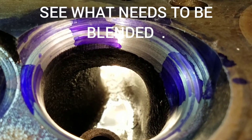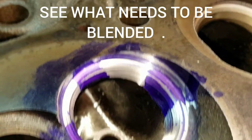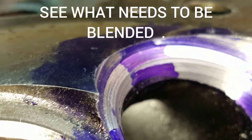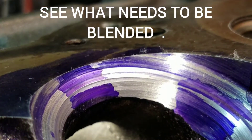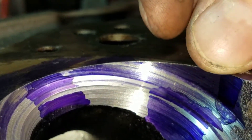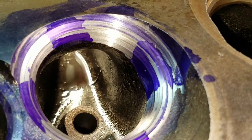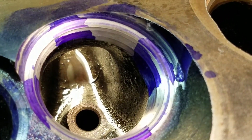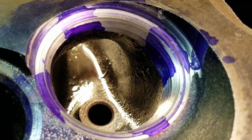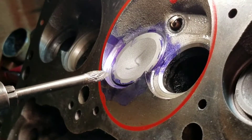Now let's take a look at this intake port with the valve job only. Nice big ledge, nice big ledge all around here — sharper than anything, of course. But all I'm going to do is blend this. We're going to walk through that real quick, then we're going to put it on the flow bench for a fresh test so you can see the numbers with your own eyes. Stay tuned.